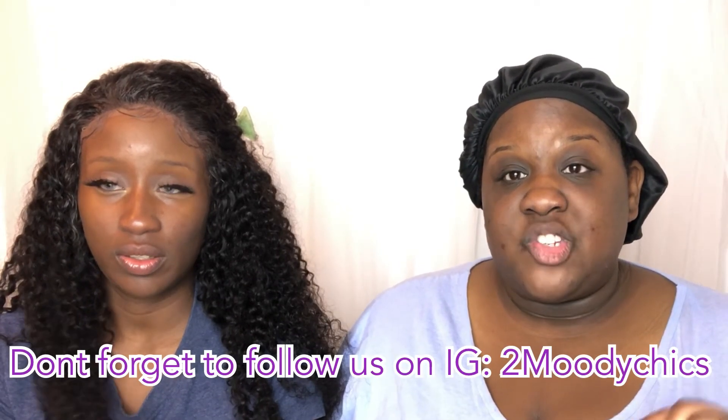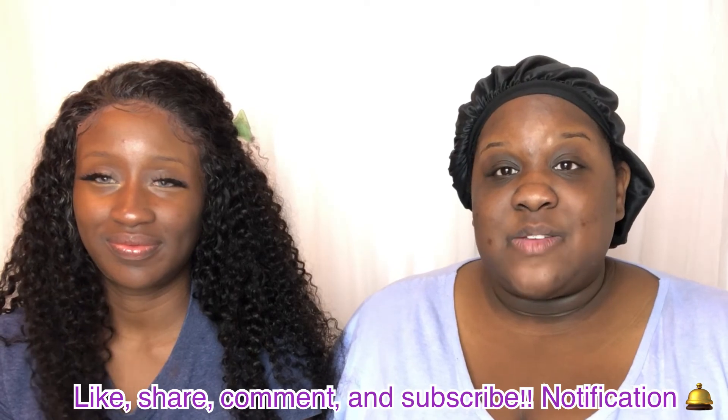Every time I take my makeup off I use their spin brush system, and I'll definitely be using this face mask more because my skin feels hydrated and fluffy — I can tell it put moisture and collagen back in. MixEasy is the company; links to the facial brush and MixEasy products are in the description below. Facial brush code: Two Moody Chicks for 70% off. MixEasy products code: Moody Chicks for 15% off. Thanks for watching — like, share, comment, subscribe, and we'll see you in the next video!